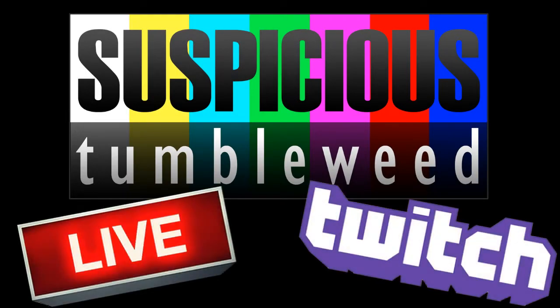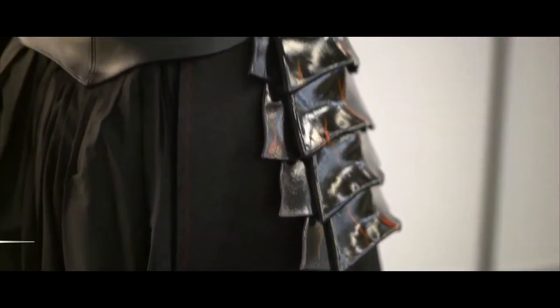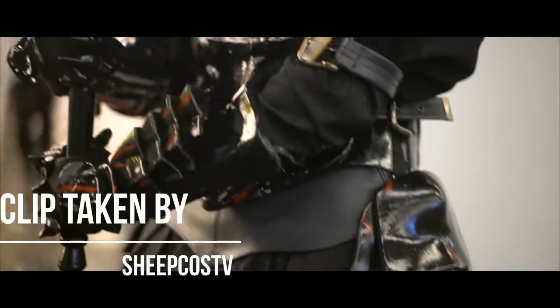Hello! Today I'm going to be showing you how I made my Saber Altar boots and leg armor, live on Twitch.tv. Links are in the description.